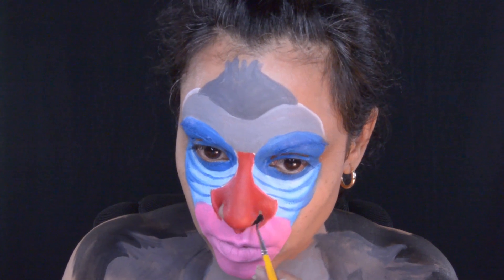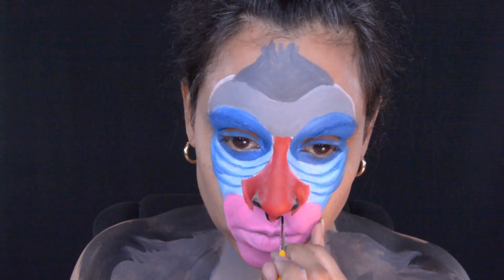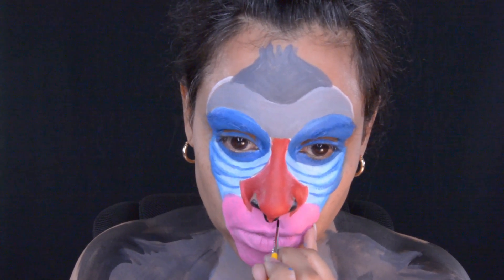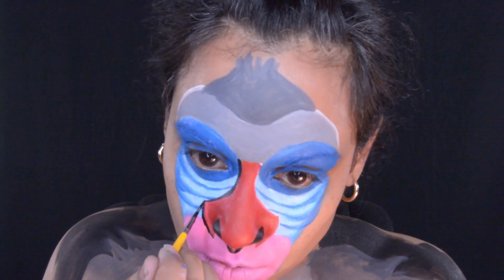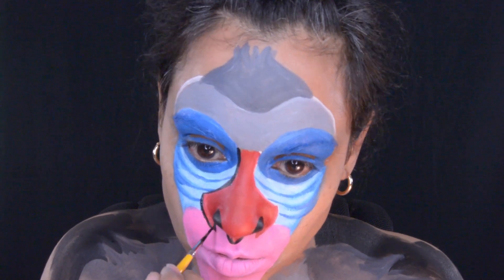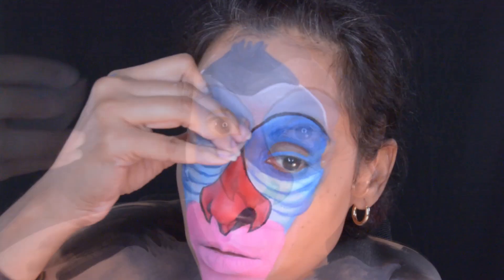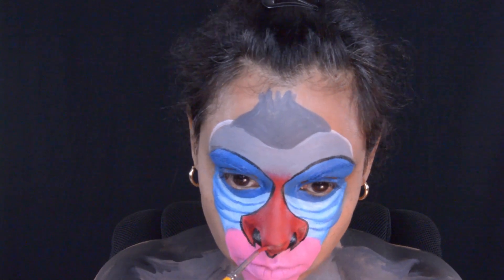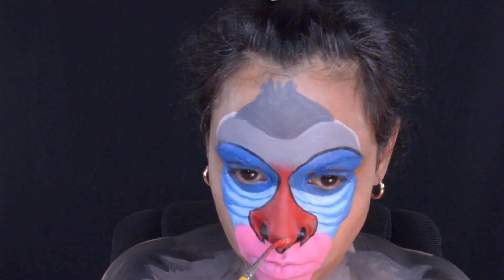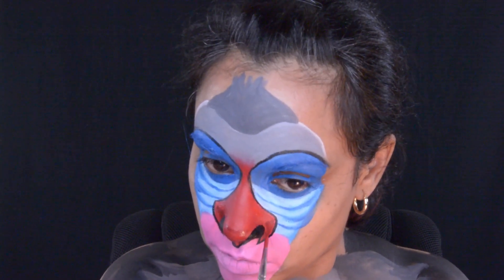Now it's time to use the black face paint to fill in his nostrils and do some outlining. The line where it was red and gray for his nose area was kind of harsh, so I took a face painting sponge and blended that in. In the photo, he had a darker shade of red under his nose, so I added that, though I don't think I really cared for the way it turned out — I probably could have left it out.